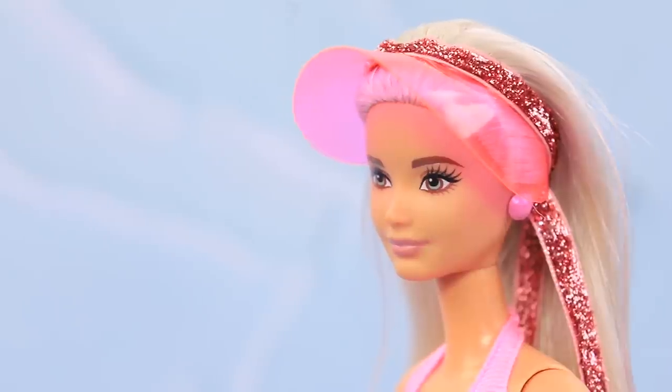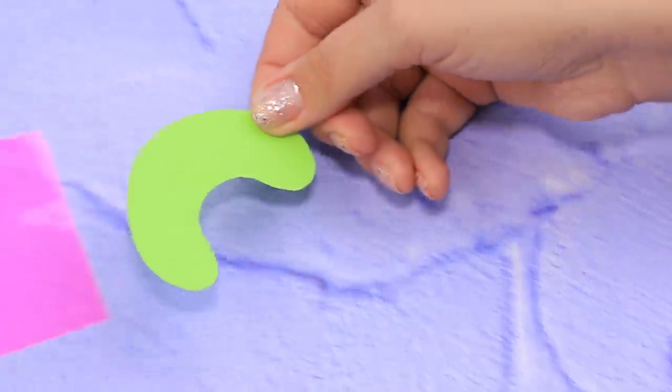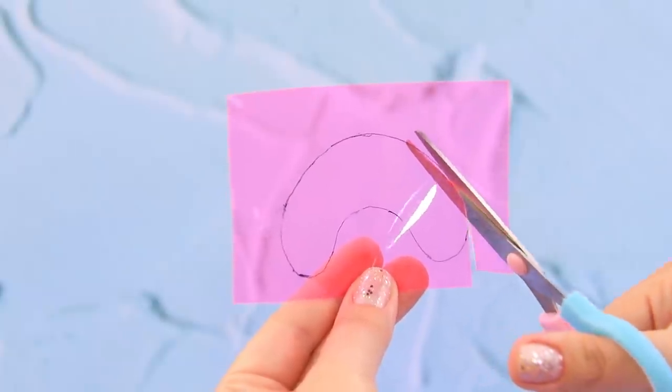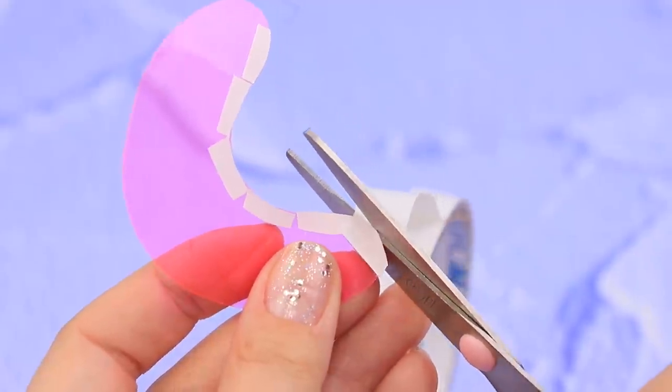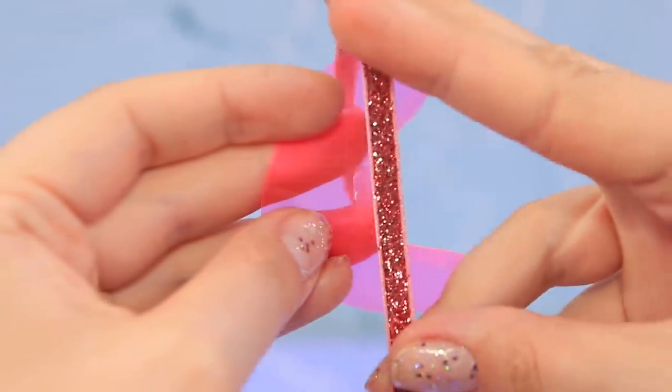Let's make a visor! We have part of a plastic folder. Take a stencil, outline it with a pen, and cut it. Add double-sided tape to the edges on the back side. Remove the protective tape and glue on some glittery ribbon.